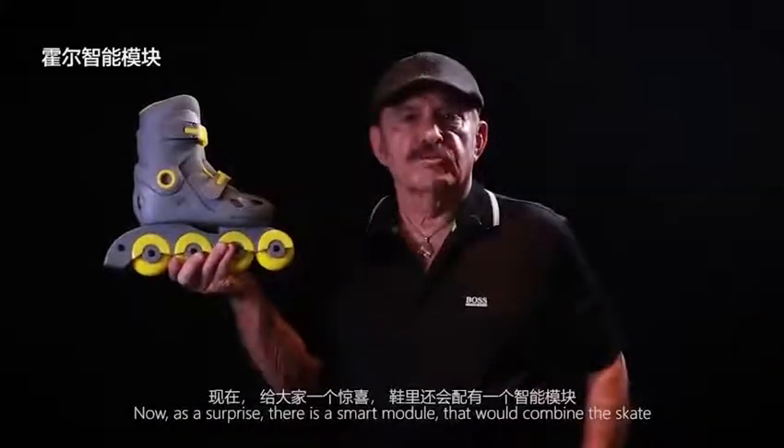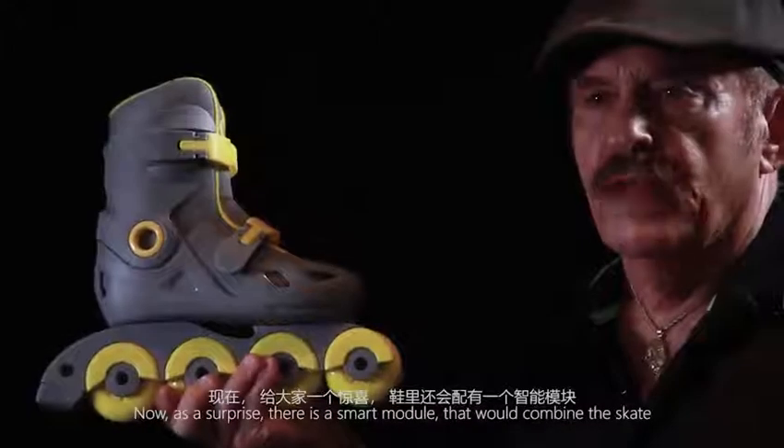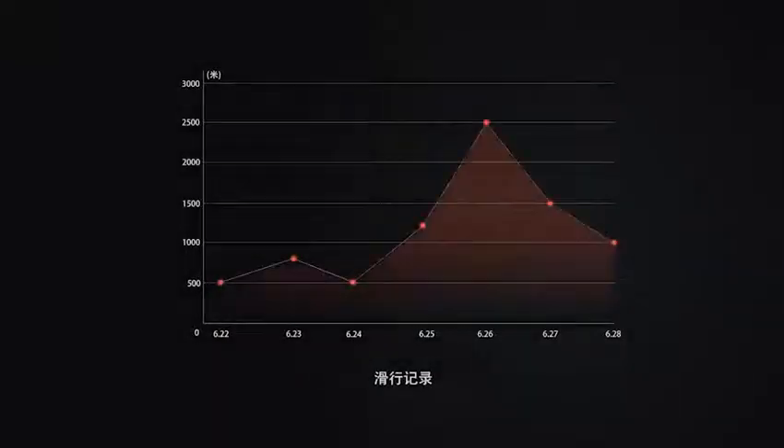Now, a surprise. There is a smart module that will come with the skate. This is a surprise — it will be with the skate, and this will make this indeed special.